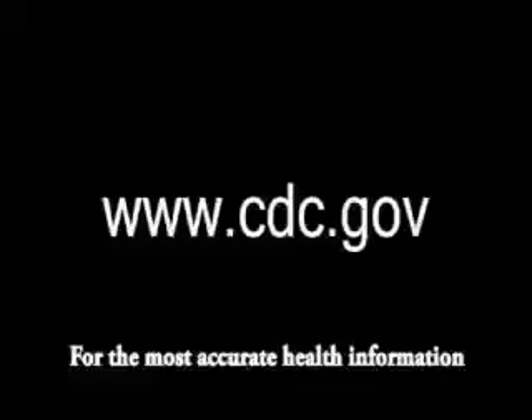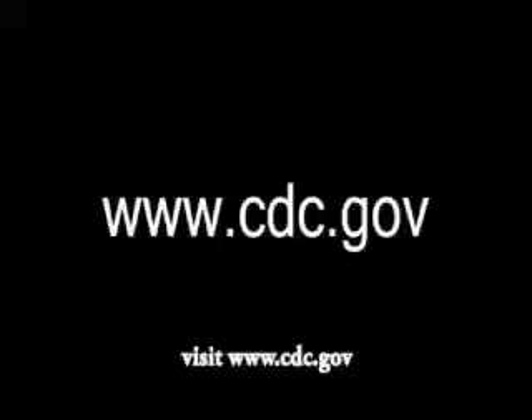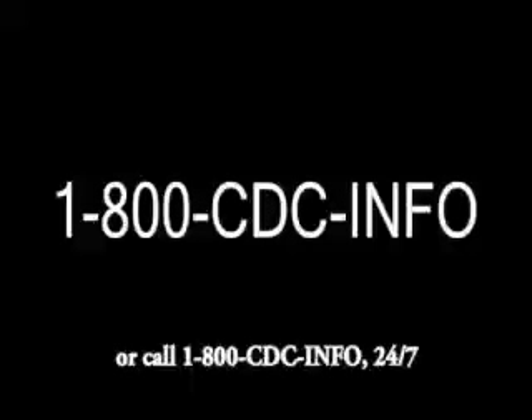For the most accurate health information, visit www.cdc.gov or call 1-800-CDC-INFO, 24/7.